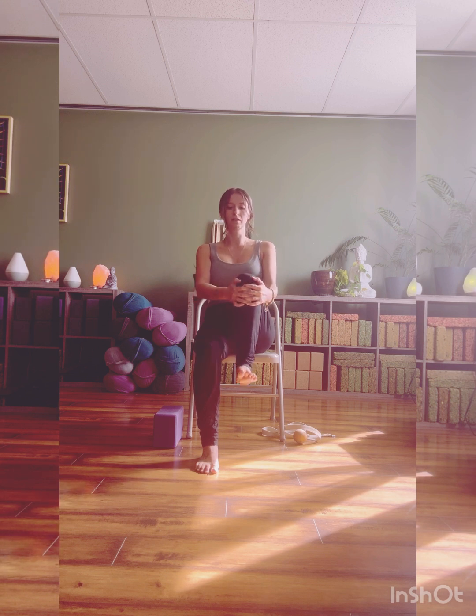Four more times — soften it away for the inhale, exhale hug the knee in, one, two, and last one. Releasing the leg all the way back down. Bringing your hands to your knees, start to stack the spine so you're sitting nice and tall.